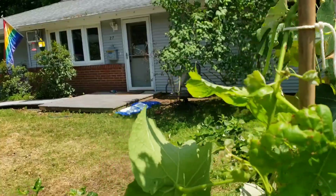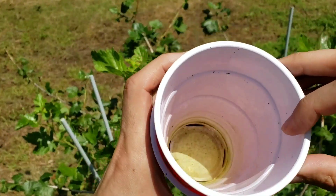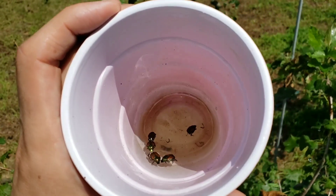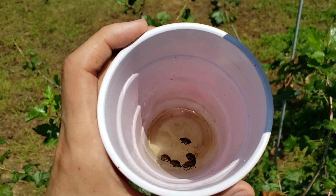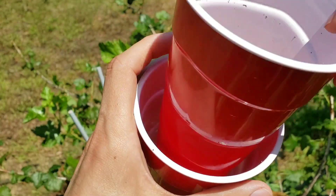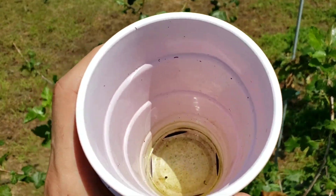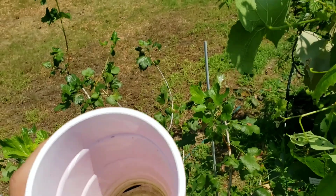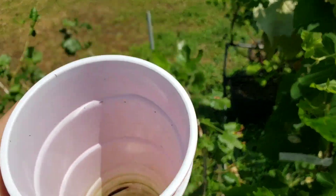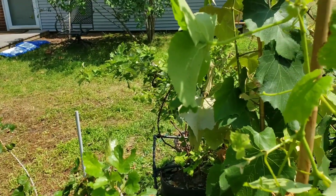Luckily, they're easy to identify. They come in different colors — a brownish, rainbow-ish sheen, and also a more solid, mottled brown that is less common. They are devious, destructive, and awful. The Japanese bag traps help, but once you've identified them on your plants, you still need to get out there and look for ones that aren't quite dumb enough to fall for the bag traps.